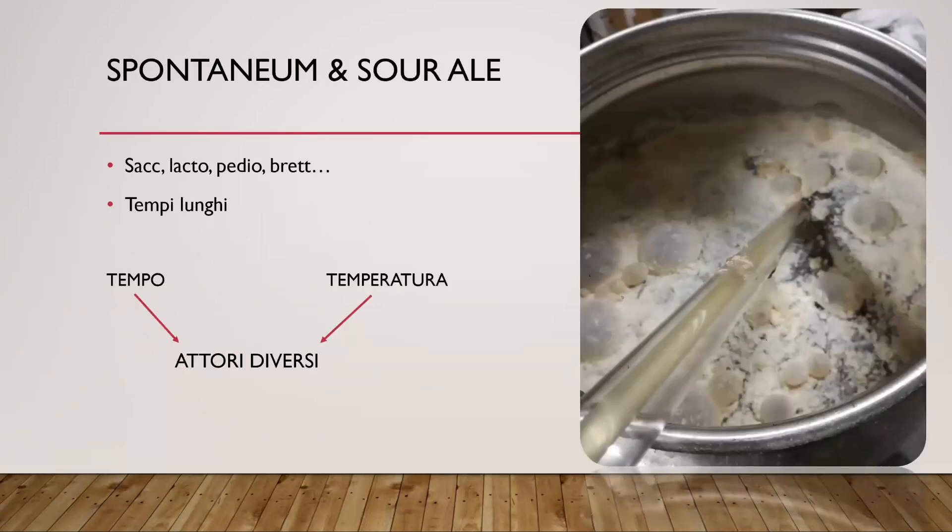Tuffiamoci subito a parlare di spontaneum. Lo spontaneum è una fermentazione spontanea italiana. In Belgio hanno il Lambic, in una zona particolare del Belgio; noi qua abbiamo lo spontaneum, che ci piace nominare per regione perché ogni spontaneum ha la sua peculiarità e dipende dal territorio dove viene prodotto. Quindi io produrrò delle spontanee lombarde, Gianluca produrrà delle spontanee friulane.